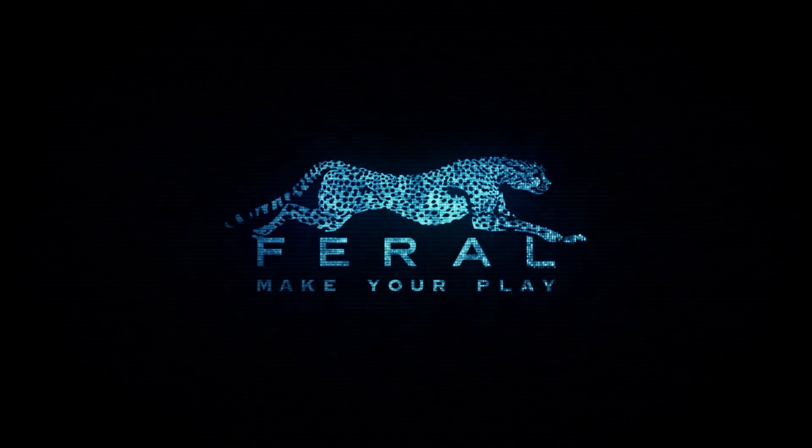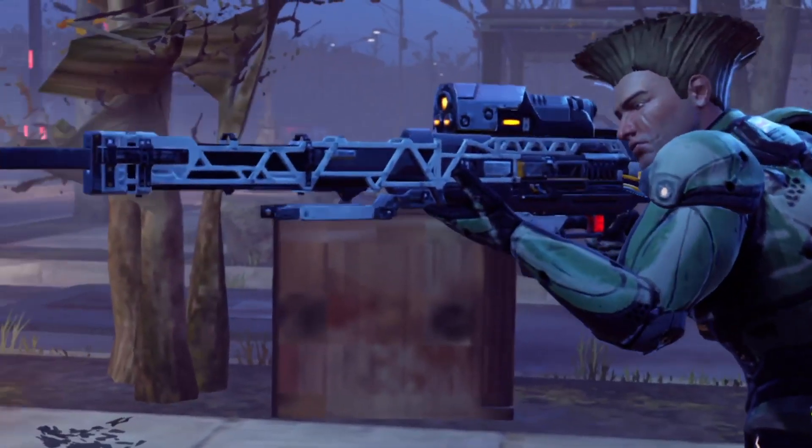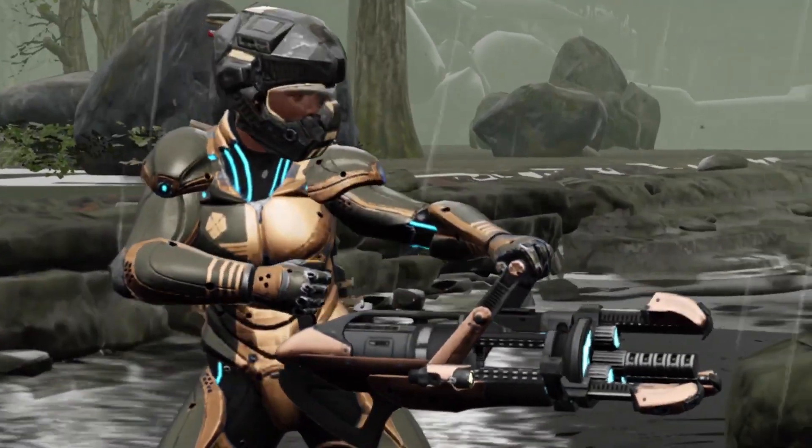Feral Interactive have just updated XCOM 2 to version 1.4.6. Today we're going to have an in-depth look at what Feral Interactive have improved.